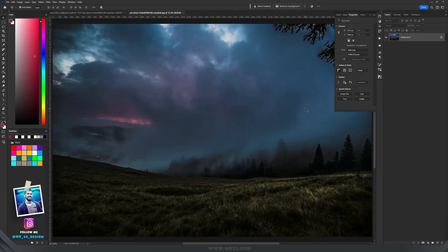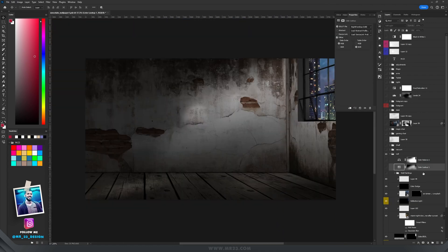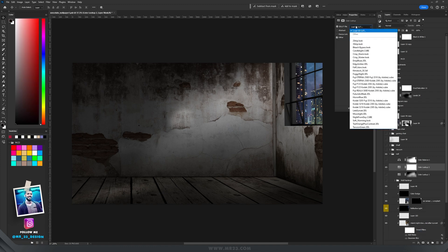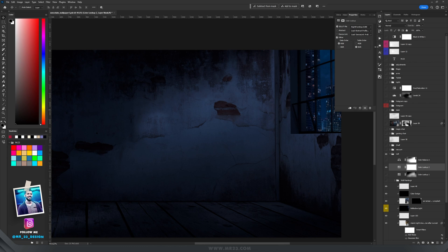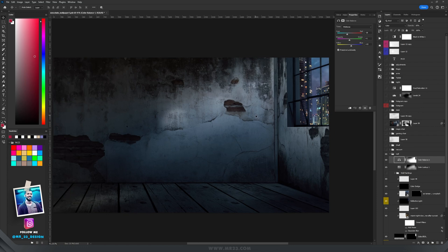I used a photo as the sky and on top I painted with a blue color on a layer set to linear dodge to blend it better. One of my favorite techniques to transform a day photo into a night scene is the color lookup called 'night from day.' You can find it under Color Lookup — it automatically transforms your artwork into a night scene. I set it to soft light, lowered the opacity, then added a Color Balance set to Color mode and modified the midtones and shadows.